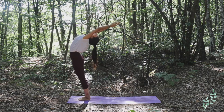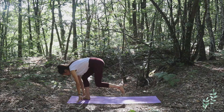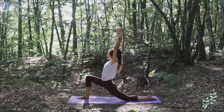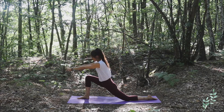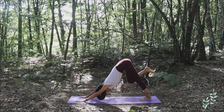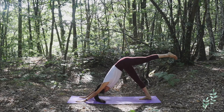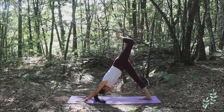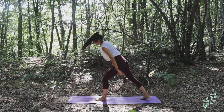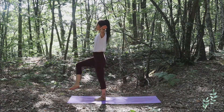Inhale arms up toward the sky looking up, and exhale complete forward bend. Left leg back, left knee on the floor, inhale open up arms up, and exhale hands to the floor. Go to Adho Mukha Svanasana downward facing dog. This time inhaling, bring your left leg up toward the sky, bend the left knee, and bring your left leg to the front.